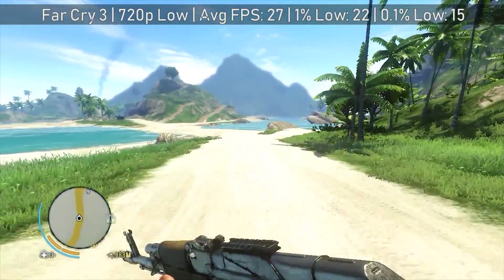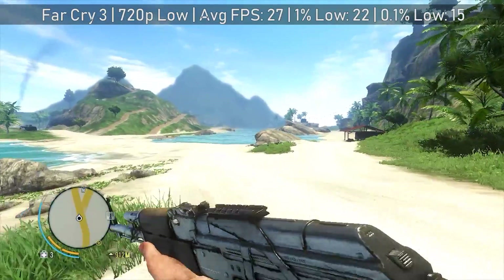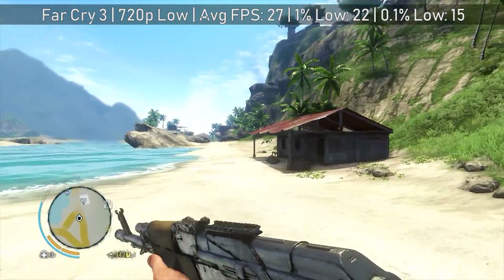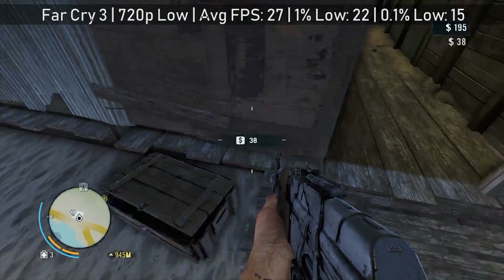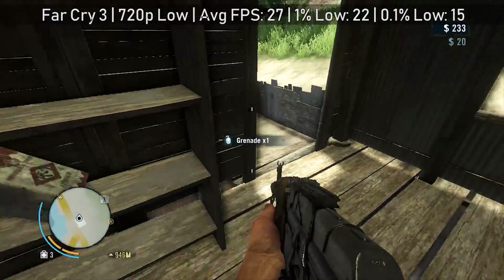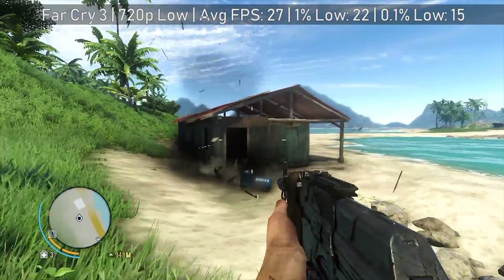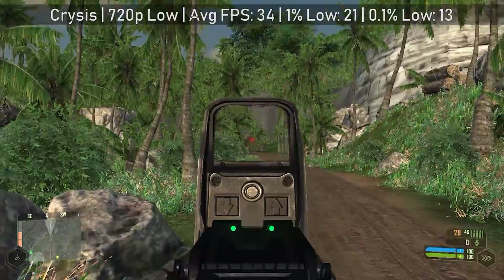Far Cry 3 is one of those games that still looks good today even when you turn the settings all the way down, and it's an absolute classic. If you haven't played it, give it a go — it will run on some lower-end hardware given the age of the game. Performance on this card was 27 frames per second on average; it's an okay experience. You'll sort of achieve and occasionally exceed 30 FPS in some instances, but more often than not you'll hover around the high 20s.